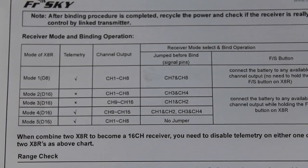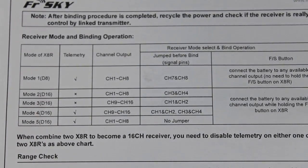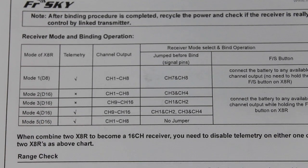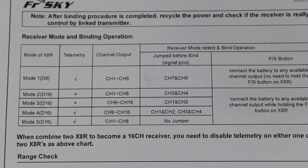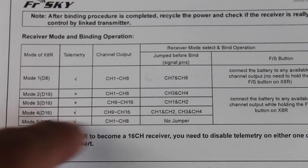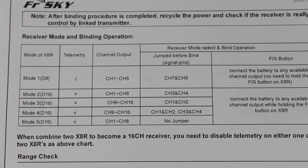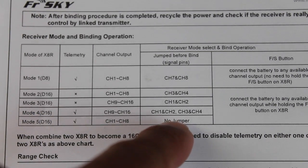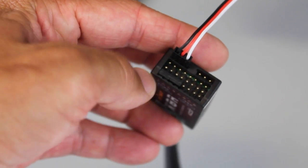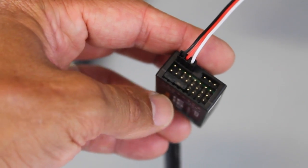Here's the magical bit of information that's going to make this work. This is the X8R manual, and if you look at it, by default you probably have configured it in mode 5, which gives you channel 1 through channel 8. Since we're using SBUS, those first eight channels are reserved for SBUS and we need to use channels 9 through 16. So we're going to go with mode 4, and to get that you need to jump channel 1 and 2 together and channel 3 and 4.